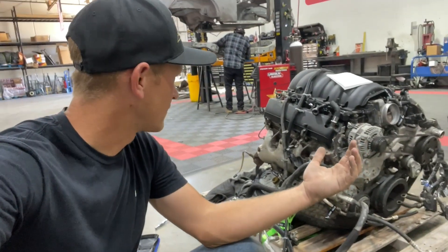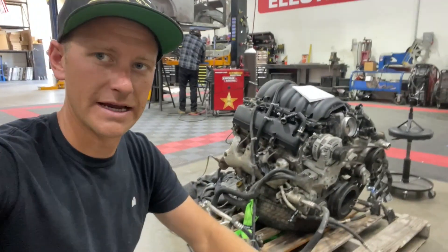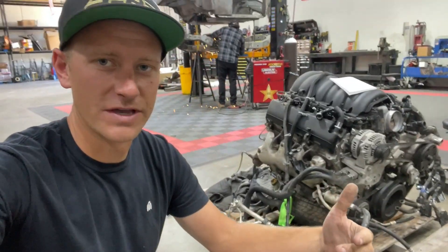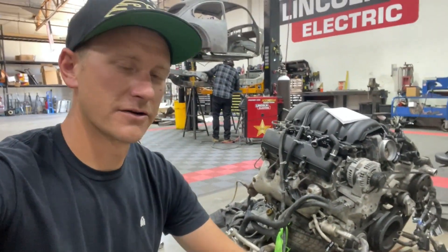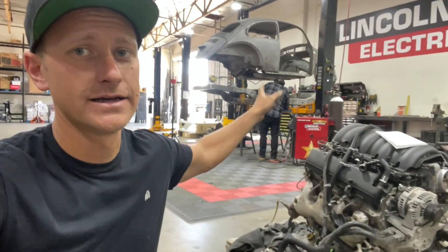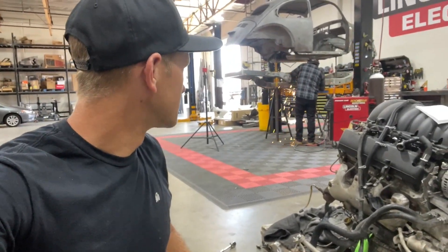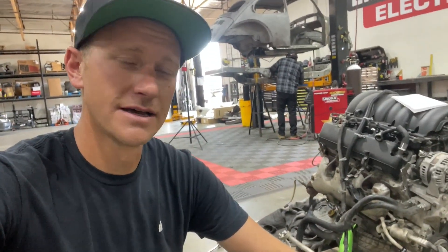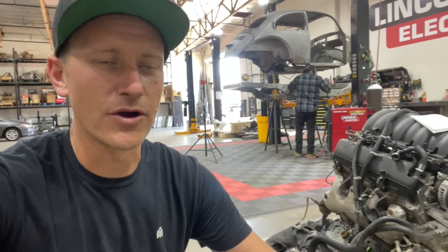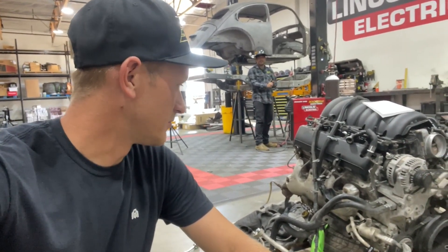Now that everything has been photo cataloged, I'm pulling the harness off the motor and getting everything laid out. We have diagrams we can follow online, but it's much easier to have everything already figured out when you're pulling it off. While I'm doing this, Nick is welding on the frame and getting all the gussets and frame connections sealed up. He took a break earlier to let the frame cool down and now he's back at it, so we're double-teaming this and making a ton of progress.